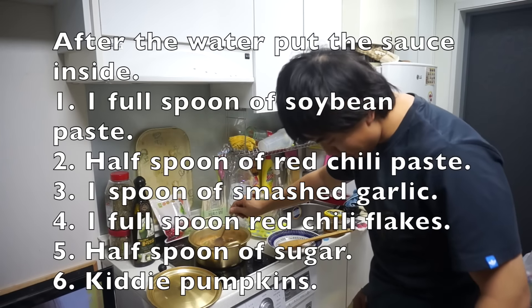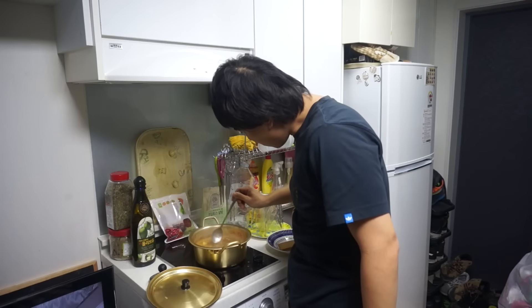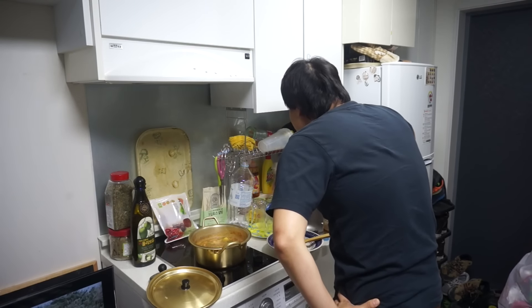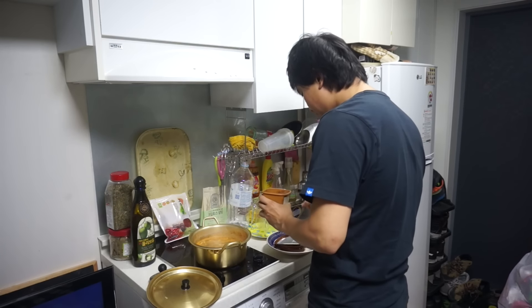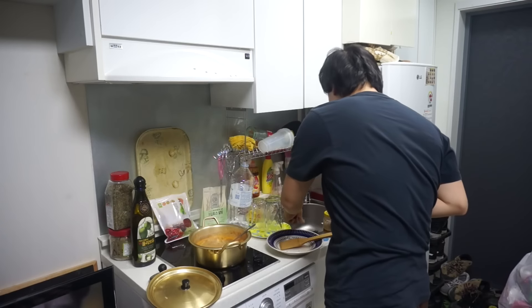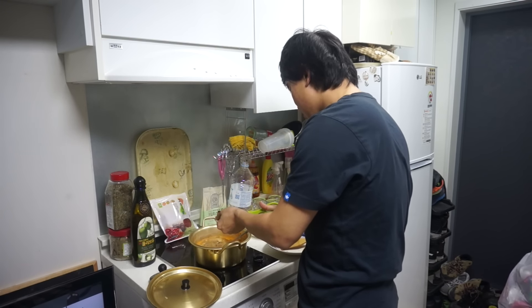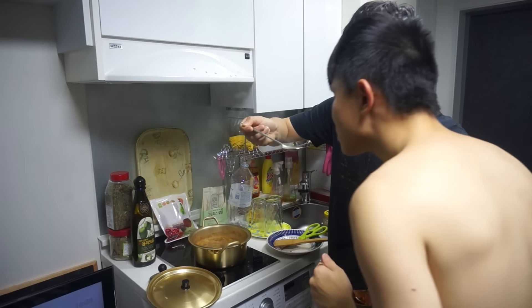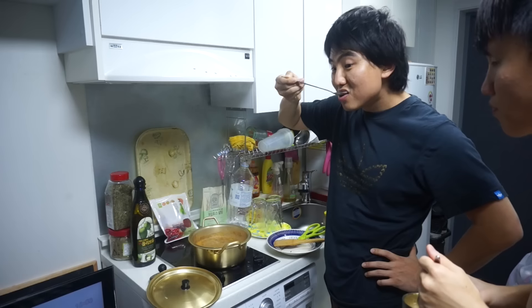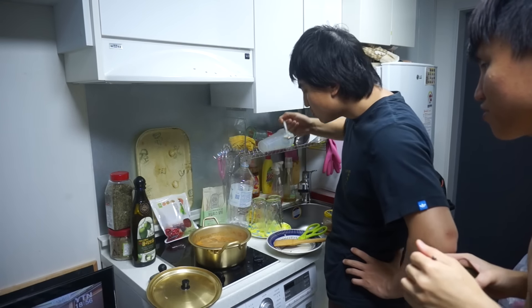My brother! It's almost done! It's already done? It's so easy to make. How's it taste? I don't like your reaction, bro. I think you put too much water, right? That's the only thing that's missing. Taste test, guys! Honest. Mmm. It's very pudro. It's not like the restaurant's duenjang jjigae — it's very salty.